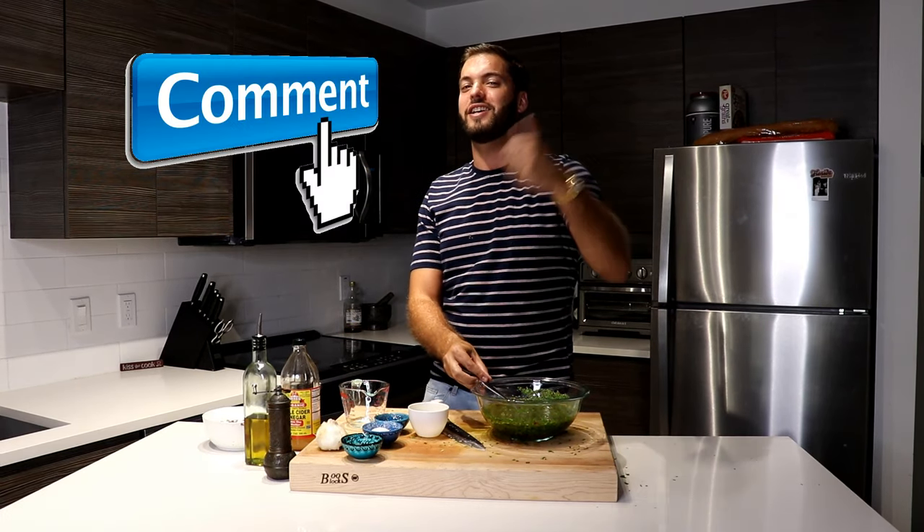Thanks for watching, guys. I really hope you enjoyed today's video. My name is Sebastian Register and this is Register for Dinner. If you enjoyed today's video and can't wait for us to cook something else up, make sure you smash that like button, comment below, and subscribe. But until next time, stay hungry my friends.